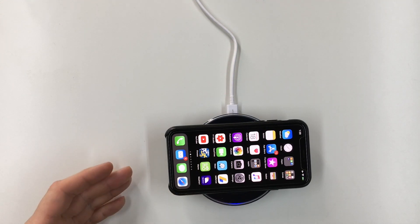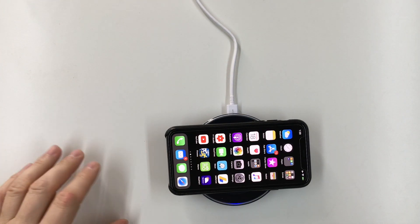They recommended these Samsung wireless chargers on The Wirecutter — you guys ever read that site? And they said even though it doesn't fast charge the iPhone, it was one of the fastest charging wireless pads. And for whatever it cost — 27, 28 bucks — it came with the pad, the charger, and the cable.